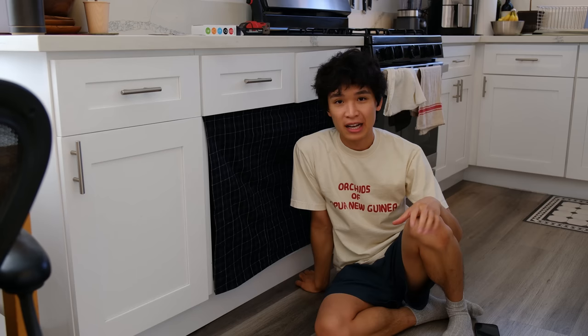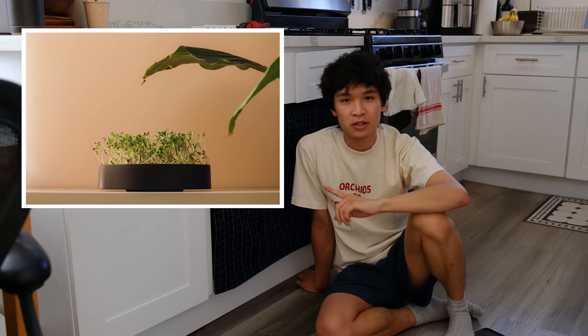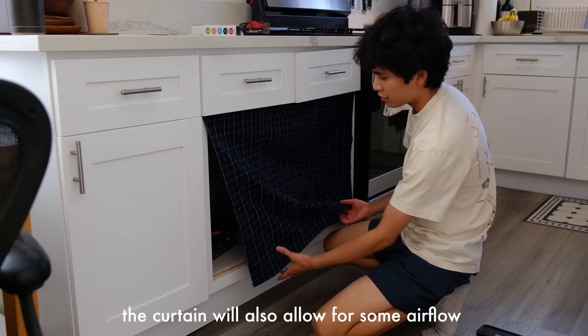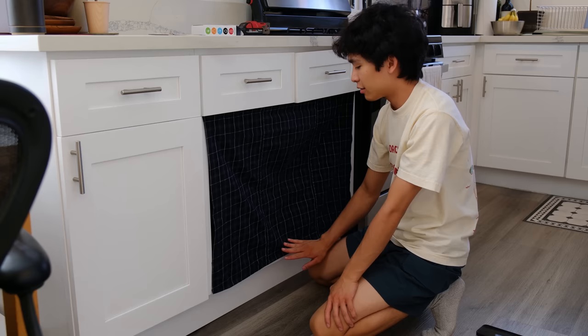Microgreens are pretty much just seedlings of herbs and vegetables that people eat before they turn into mature plants. They are extremely nutritionally dense and grow pretty quickly. You can add them to pretty much anything — smoothies, sandwiches, eggs. They're very versatile and highly nutritionally dense. I think this curtain also helps break up the monotony of the white kitchen and adds a little bit of pattern.